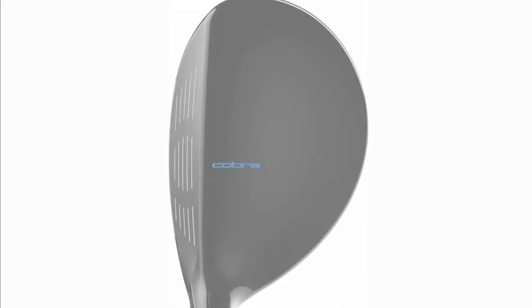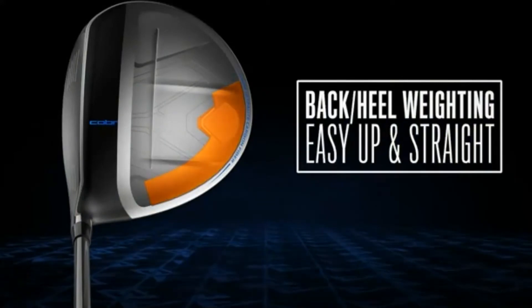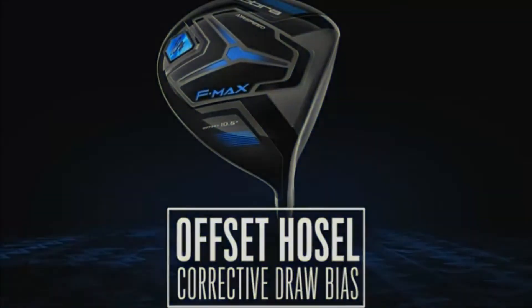Arguments to buy: heel-based weighting for enhanced precision; lightweight helps generate speed. Why you should avoid: offset is not for everyone.